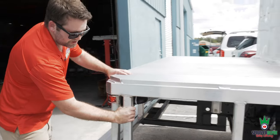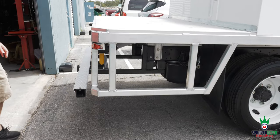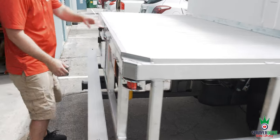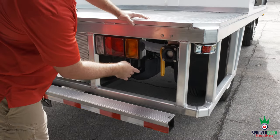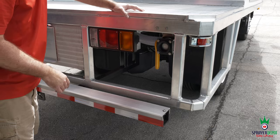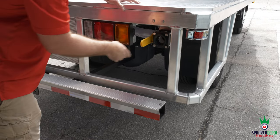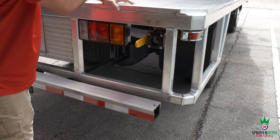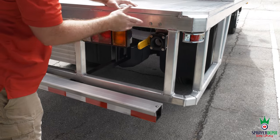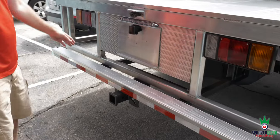Coming around here, you've got your aluminum skirt — thick aircraft-grade aluminum to protect the body. We also mount all your lights here. There's also a drain: this drain is for the back 200-gallon tank. If you need to drain the system, it's closed right now — just open it up and you can drain it. We have additional pieces that can extend it out, but this is your drain so you can fully remove the water or chemical from the 200-gallon tank.